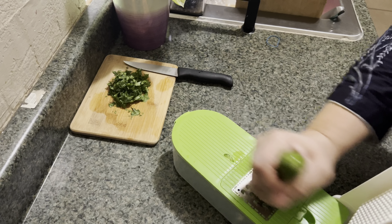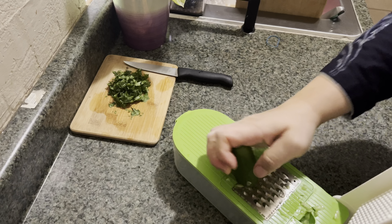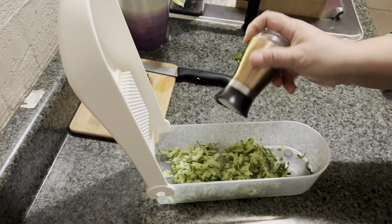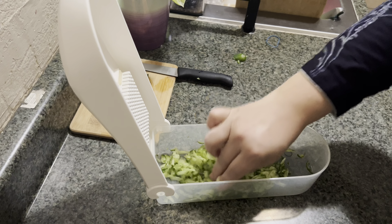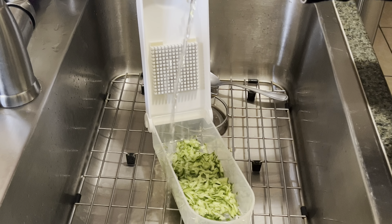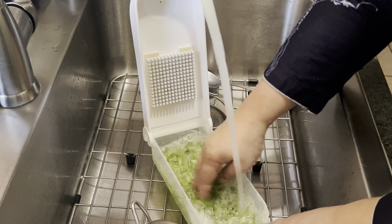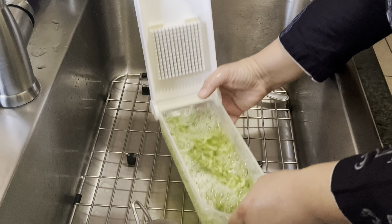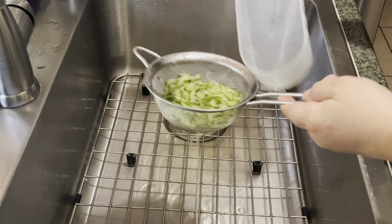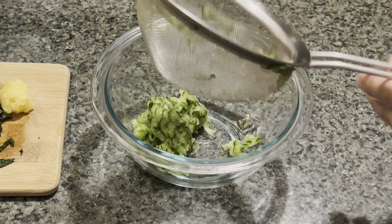Now I'm going to make the sauce. Here I'm grating one small cucumber. After grating it, I'm going to add a little bit of salt and set it aside for about 10 to 15 minutes. After that, I'm going to rinse it and then strain it. Make sure you squeeze out every little bit of water — try to squeeze out as much as you can.